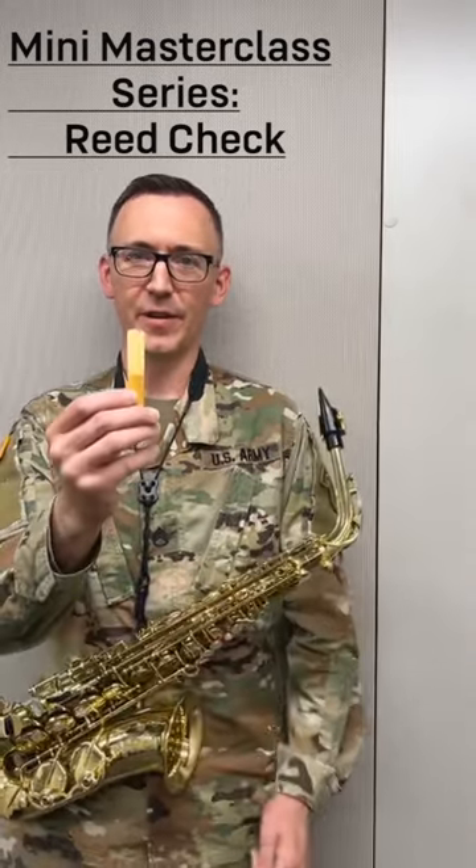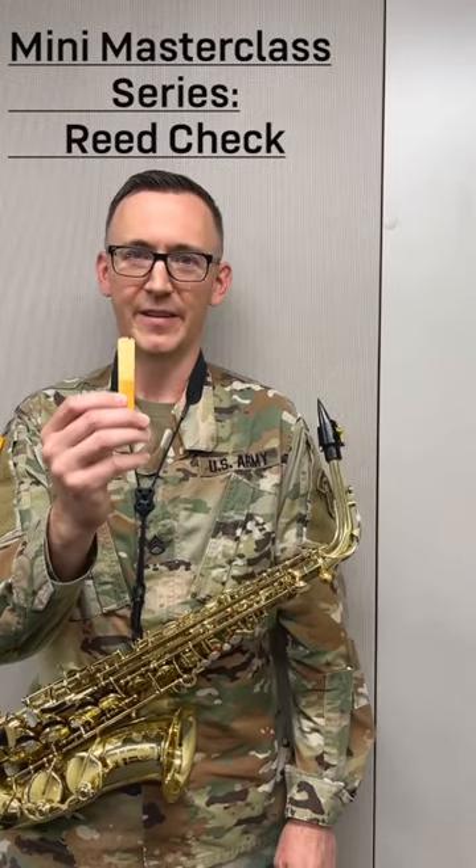A good reed should still pretty much look brand new like this one. If your reed is broken or chipped like this one, even just a little bit, the saxophone is going to be much harder to play and definitely won't sound as good.